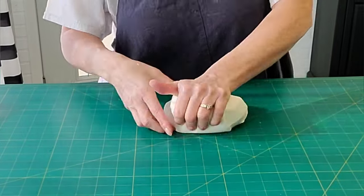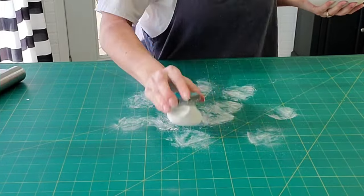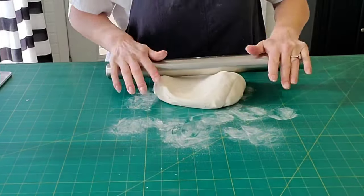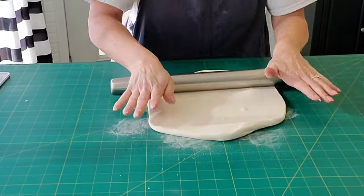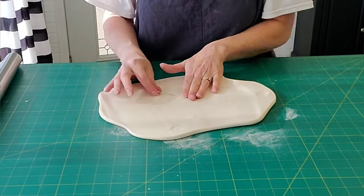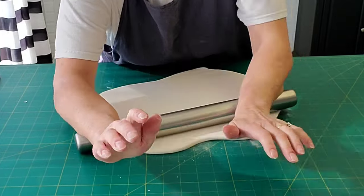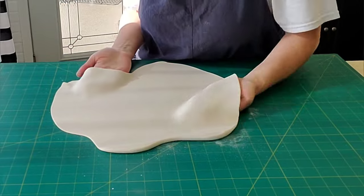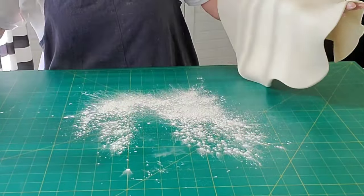The first thing we need to do is prepare our cakes. I'm using Wilton fondant this time, just kneading it and rolling it out to place on my top tier. Since this effect is made with wafer paper, you really need to make sure it's not going to get wet, so I find the best way is to cover a buttercream or ganache cake in fondant — it's kind of that barrier in between the two.